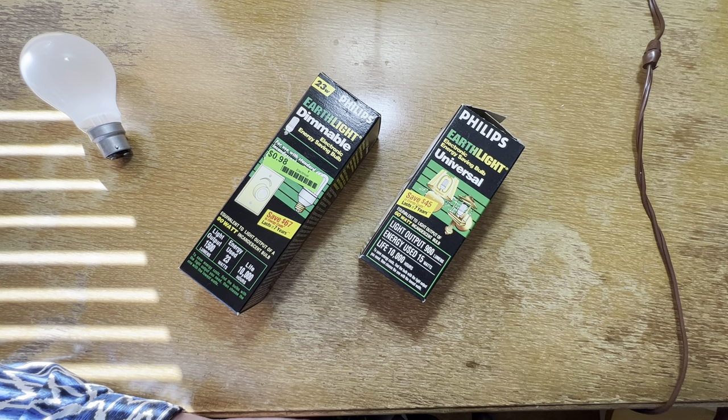Hello everybody, today I'm going to share with you these wonderful old Philips Earthlight 15 watt CFL bulbs.